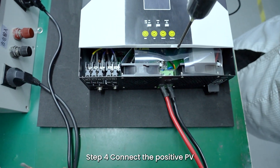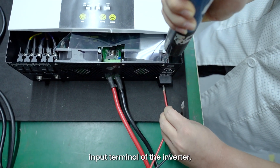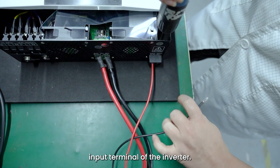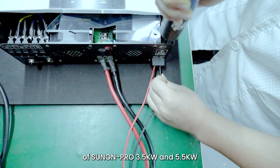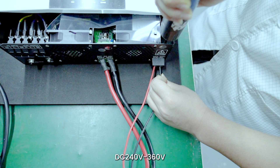Step 4: Connect the positive PV wire to the positive PV input terminal of the inverter, and then connect the negative PV wire to the negative PV input terminal of the inverter. Note: The PV input open circuit voltage of Sunnon Pro 3.5 kW and 5.5 kW inverter shall not exceed 500V. The optimal operating voltage of the module is DC 40V–360V. The maximum PV input power of Sunnon Pro 3.5 kW is 5000W.